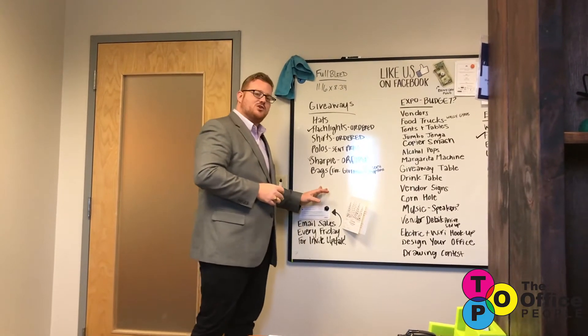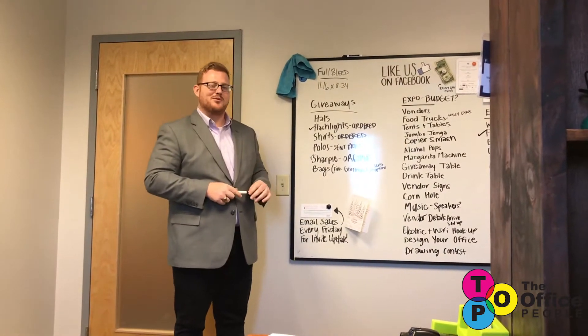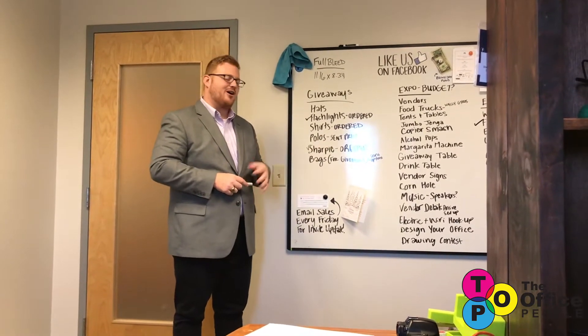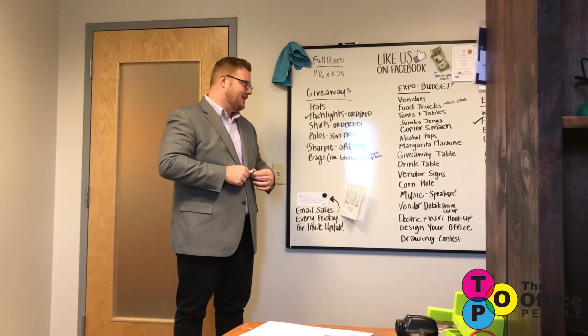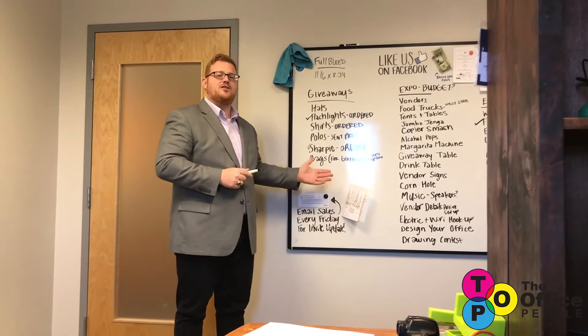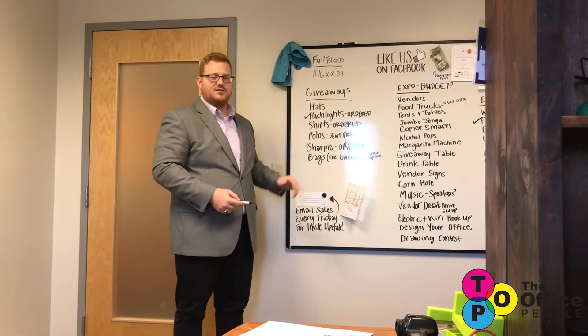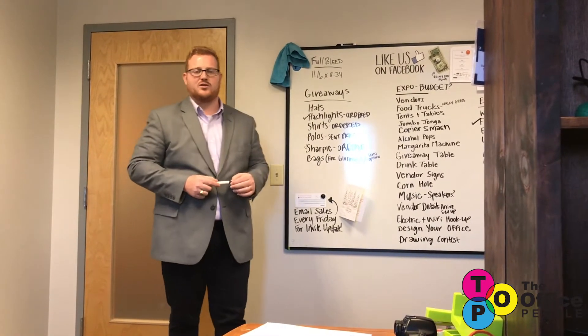So here you have the original whiteboard — a pretty cool step up from the chalkboard. If you're left-handed, you're still going to leave with a dirty palm or a dirty sleeve every day. And what happens when you run out of space? Students are still copying notes but you need to erase it to make more space for the rest of your lesson.